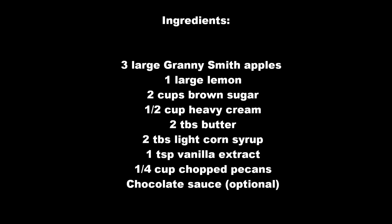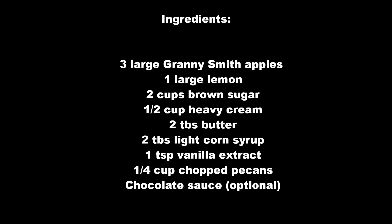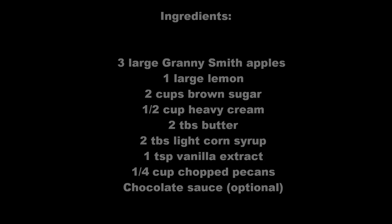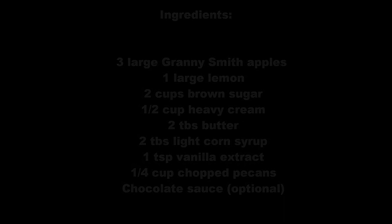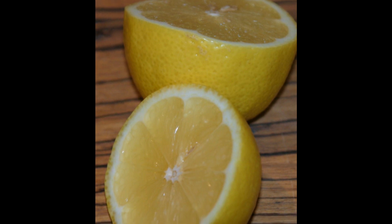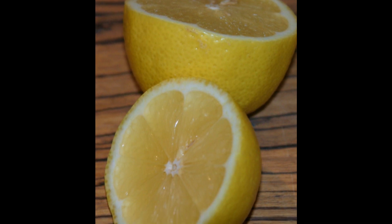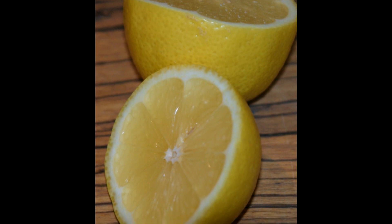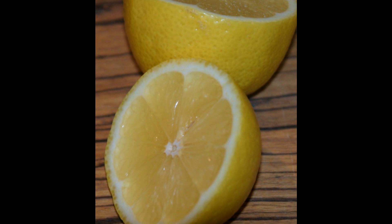If you'd like to refer back to this list, please go to my blog, and that way you can print out a list and take it to the grocery store for your ingredients. For the apple prep, we're going to need a large lemon or a shaker of fruit fresh, which you can usually find in the produce section of your grocery store. Cut the lemon and get it ready before you start.